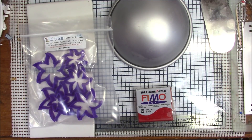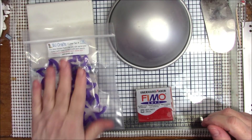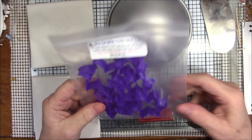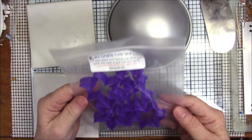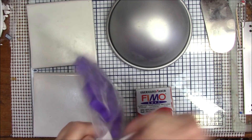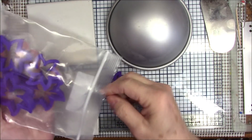Hello everyone, this is Gail. I've only got about three different things I want to do — I really had a hard time deciding what I was going to do for you today. But I got another shipment from RJ Crafts, and this is their cutter set 138, the flower cutter set.